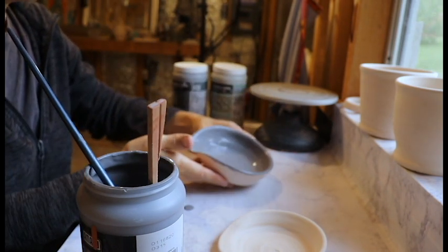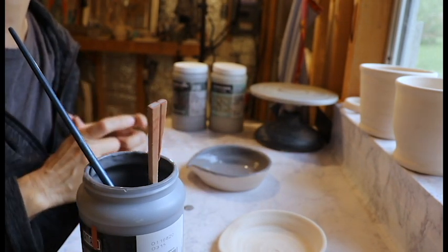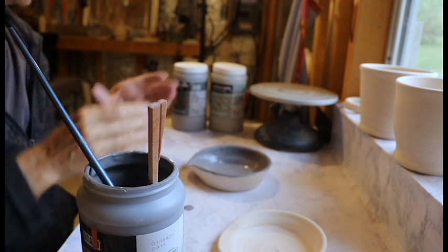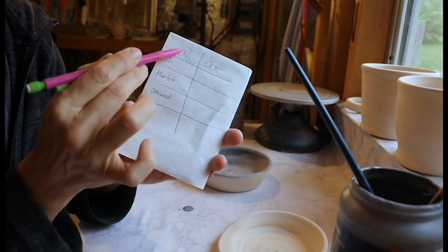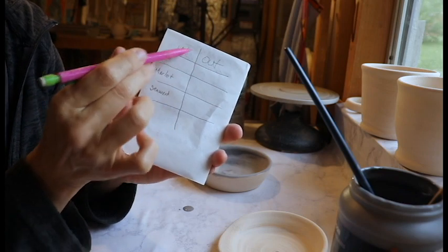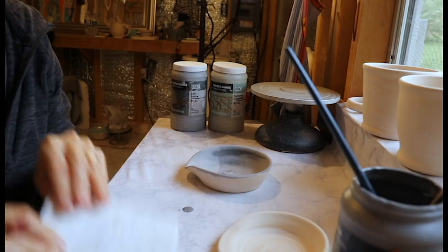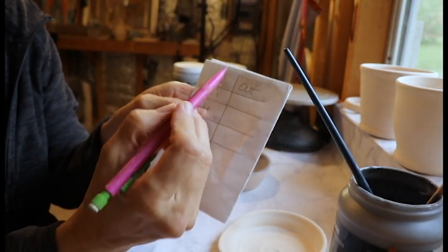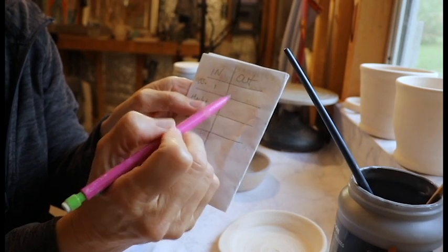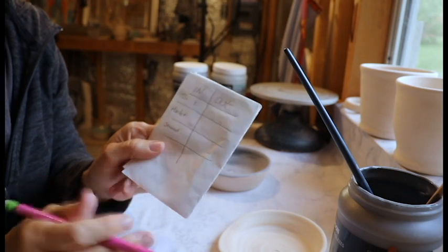You might ask, how do I remember what I've done? I get a little piece of paper and write each step — how much I put on the inside and how much on the outside for each color. So here I wrote Obsidian, In and Out. On the inside I put one coat, so I mark a one there. As my coats go I'll just mark another, and hash it if I have to do five coats.